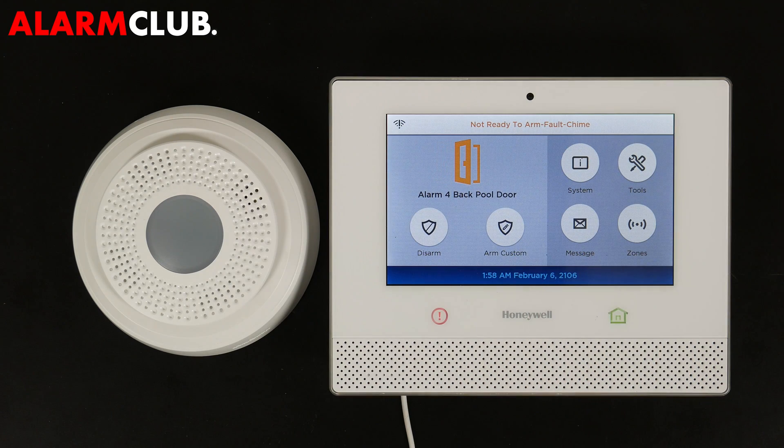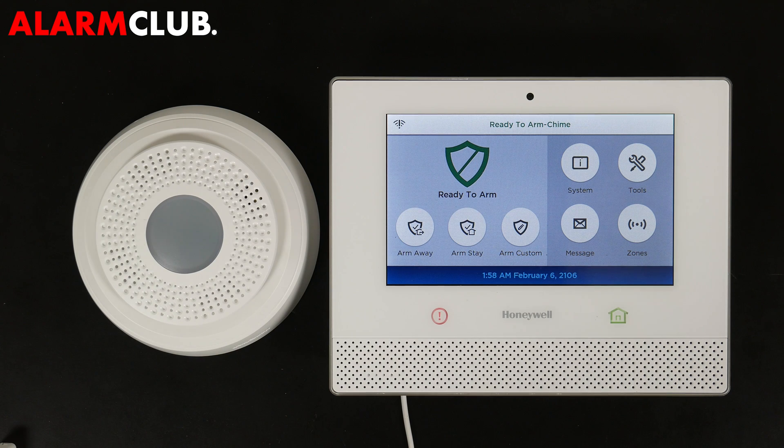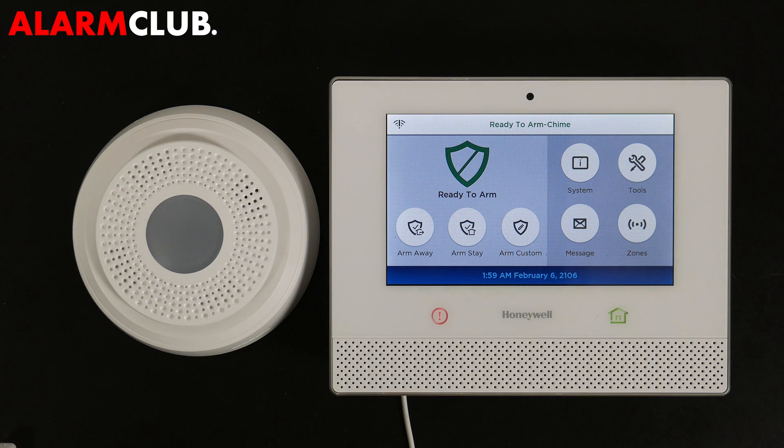The panel then shows disarmed and not ready to arm after the alarm triggers. And that's how you program a Honeywell 6 Siren into the Lyric controller. Make sure to subscribe to our YouTube page and click the show more tab underneath the video, where you can view valuable links pertaining to this product, similar how-to videos, and our low-cost no-contract alarm monitoring services.